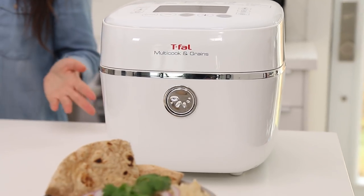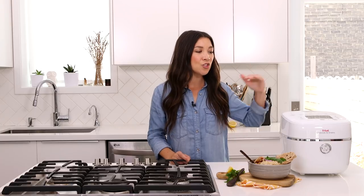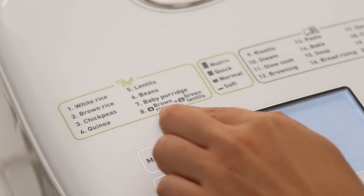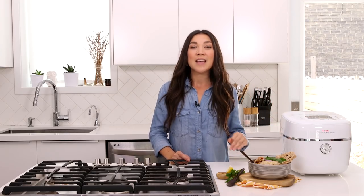The T-Fal multi-cook and grains is brand new to Canada and available now. Check the description below for links to get your very own, as well as to get the recipe for my chana masala. The appliance has so many other functions — it's got a risotto function, a yogurt function, a bread-making and baking function, and so many other things. Next week I will be doing T-Fal Test Kitchen live and showing you another unique function of the appliance. Make sure you're tuned in at 5pm Eastern Time next Wednesday. We will be live — I'll be answering your questions, hanging out, and of course cooking on the fly.